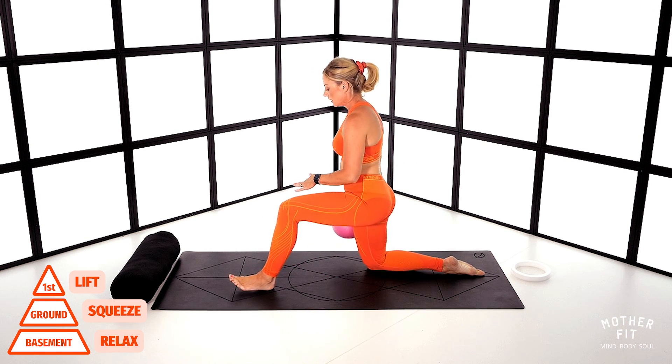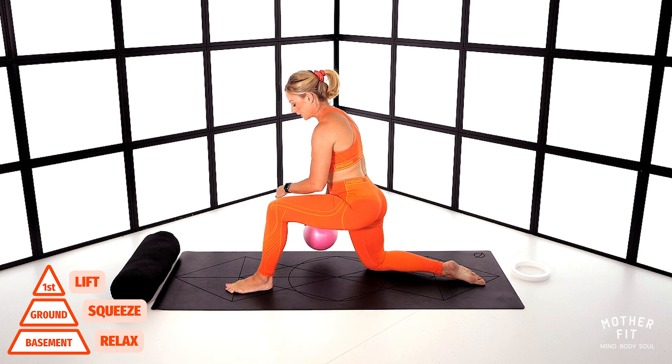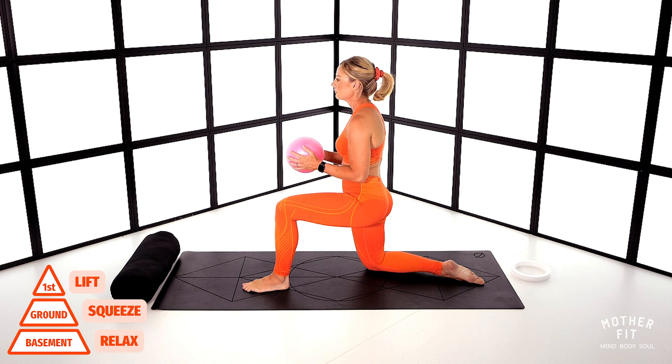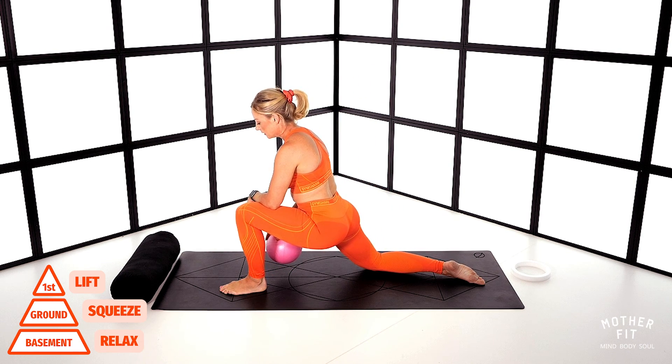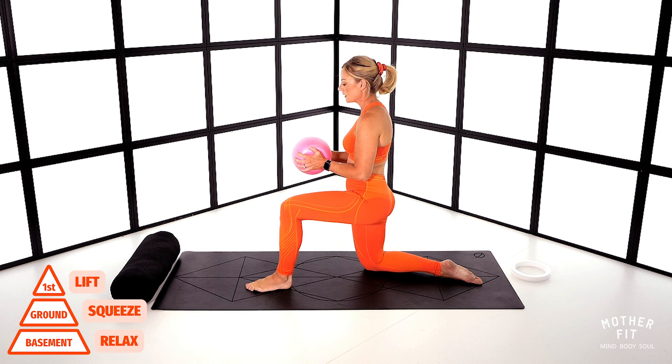Lunge forward, getting a nice stretch under here, and then come back to 90-degree bends. Get ready for the squeeze and pull back. Inhale through the nose, fill the body. Exhale, draw back, squeeze — and feel that hamstring firing, pelvic floor firing. And release. Lunge forward again, and come back to 90 degrees. Inhale, exhale, draw back, squeeze. Lovely — pop that ball down.